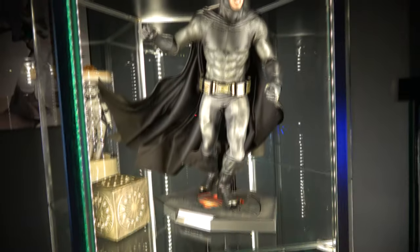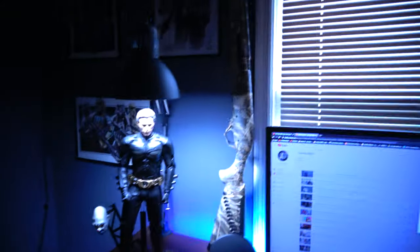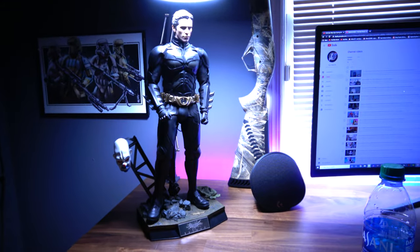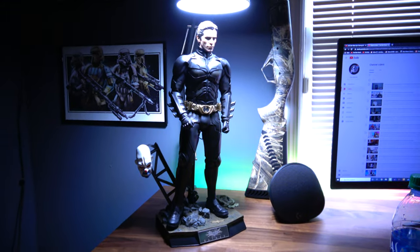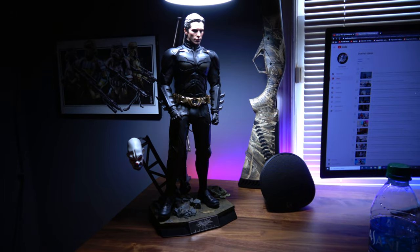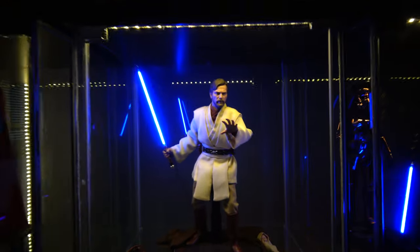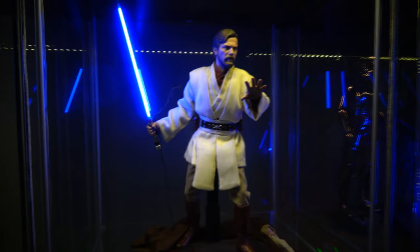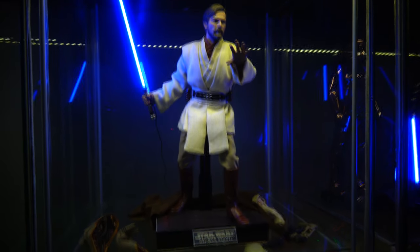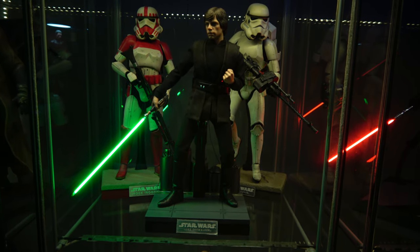I have my BVS Bats over here looking all sexy. And then I decided to leave the 1/4 Batman over here — he's staying right there. He's not going to change location. Let's see how we moved over Obi-Wan — he's looking great with nice lightsaber effects. And then we have Luke, which didn't change. Stayed the same.